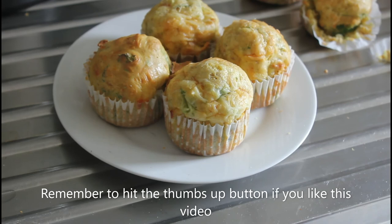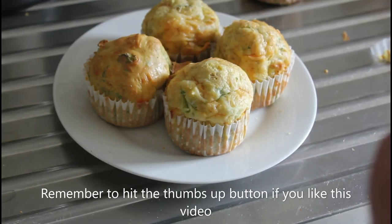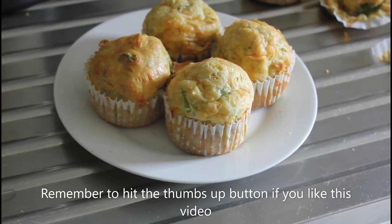Otherwise, they taste absolutely beautiful. And I think they will probably be enhanced by a little bit of cream cheese in the middle. I will catch you on the next recipe.